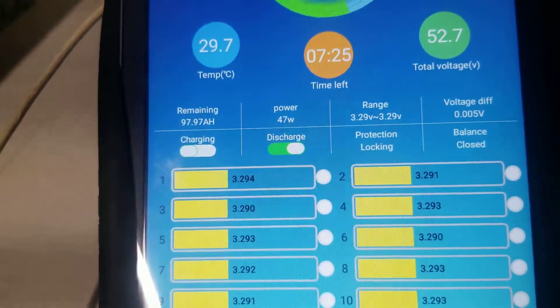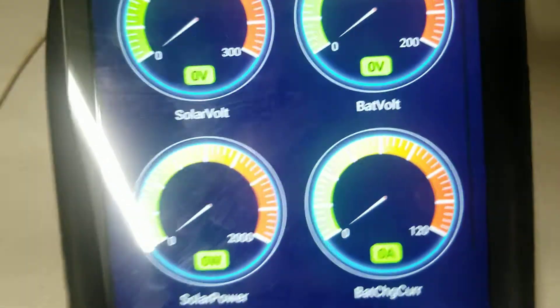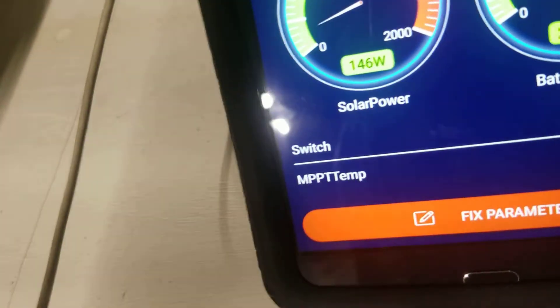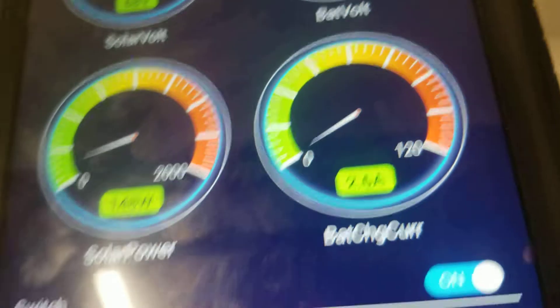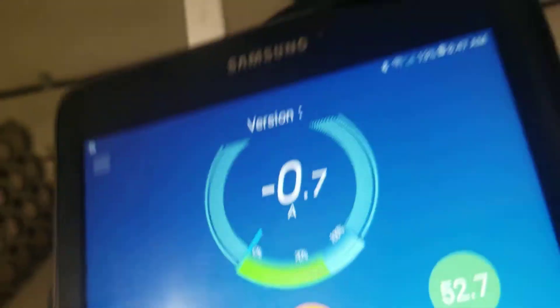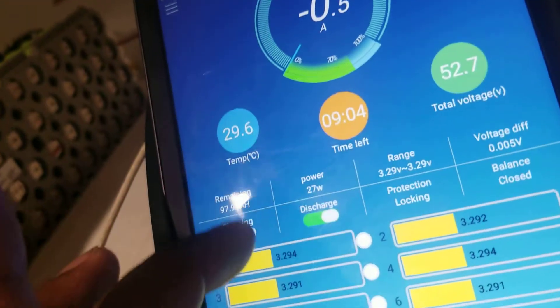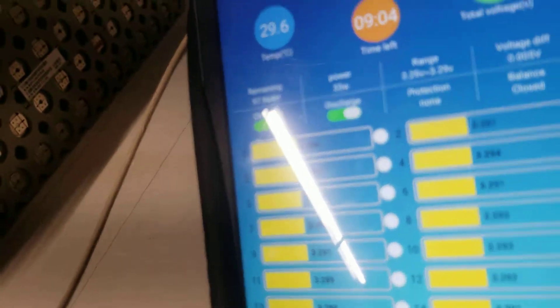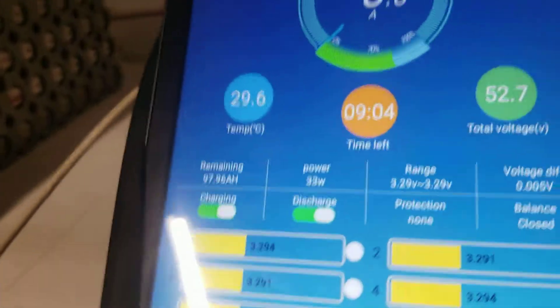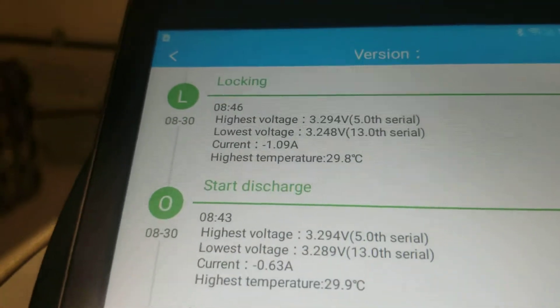Let me go to my MPPT controller for a quick second. I'm putting two amps into the battery. So the BMS gives me the difference between what's going in and what's being used — it balances it out. The BMS does balance the whole battery. It works pretty well, and it has a history feature which is a good thing.